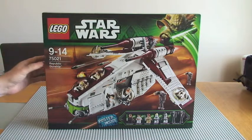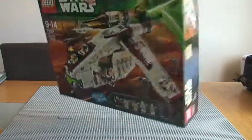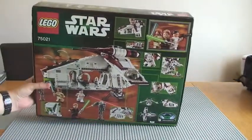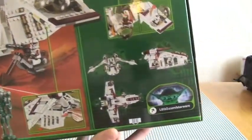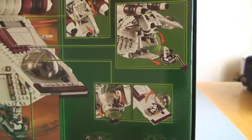If we take a look at the actual box, which you can see here, I'll give you a view around the box so you can see the rear. The rear tends to show us the features of the set, so hopefully you can see those.